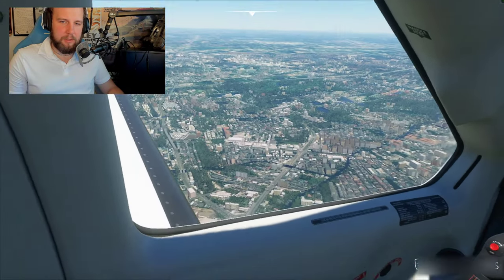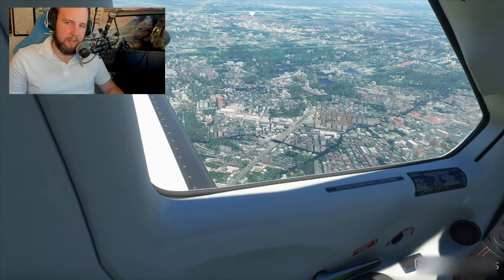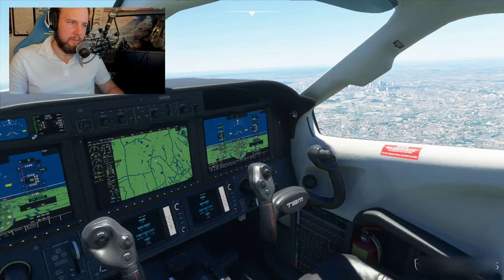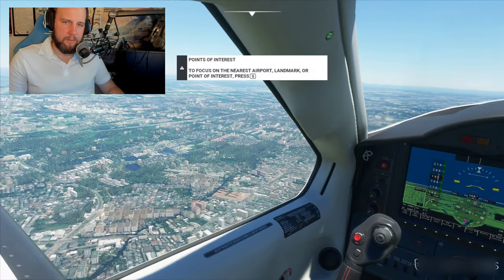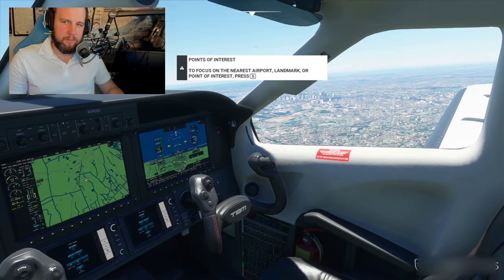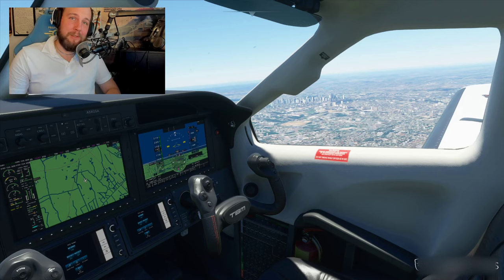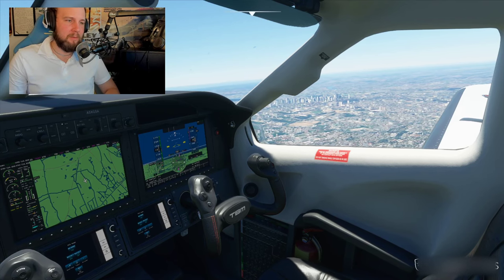Just right-click on your mouse, hold it in, and you can move around. That's how simple it is.